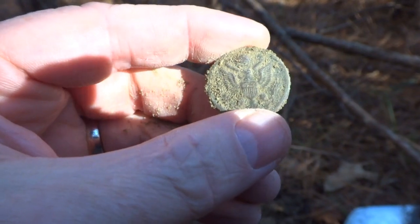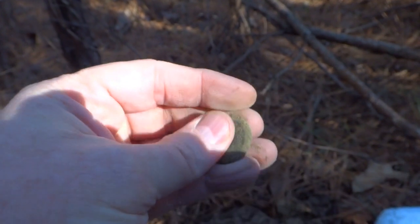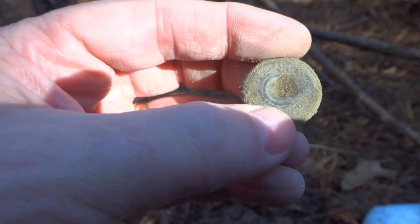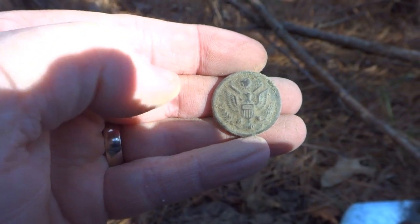That is pretty cool. World War I, probably. This looks like a two-piece button. These were made between World War I and World War II. It looks like I've got a back mark on there pretty nice. Shank is missing, but we'll take it. Got to love the Great Seal buttons.